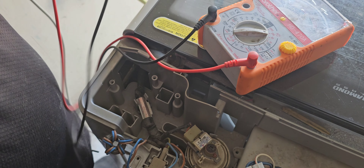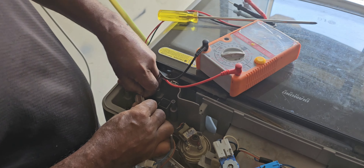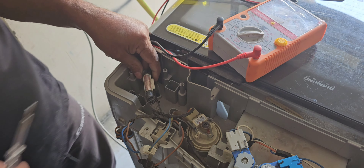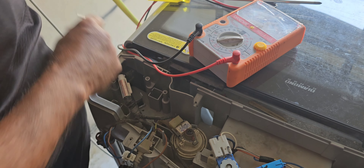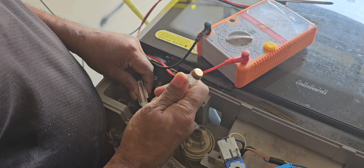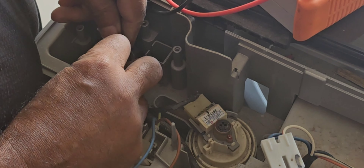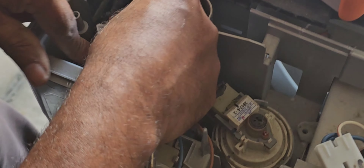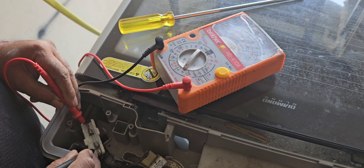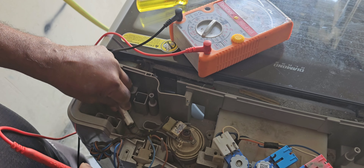Here there is also one fuse — we can check this one also. We have to take it out and open this one. This is a 10 ampere power fuse; if it draws more than 10 amperes it should cut off. Now I can open this one and check. Yes, this fuse is also okay — no problem. Our doubts here are now clear.